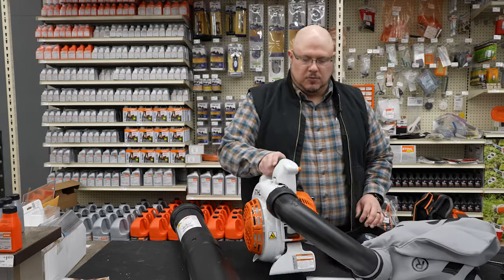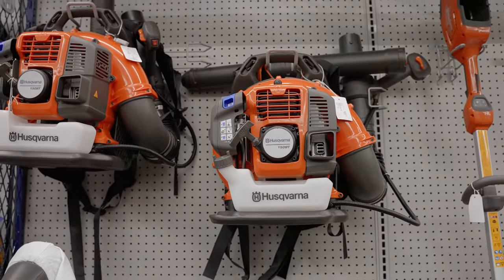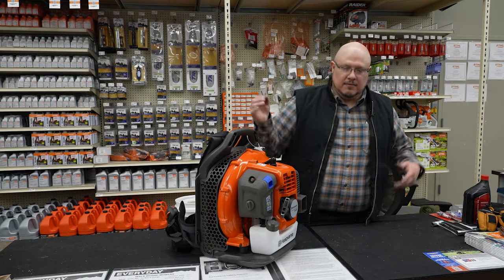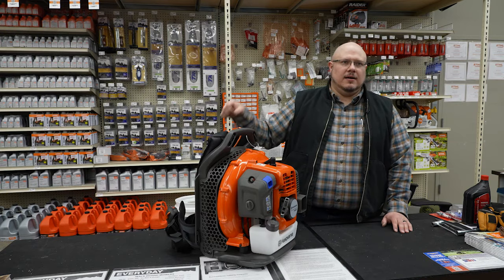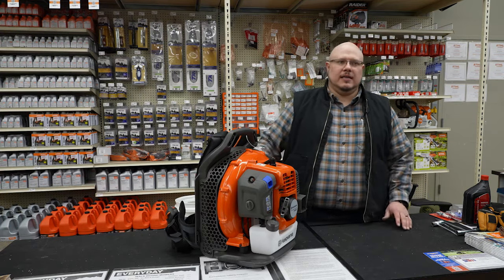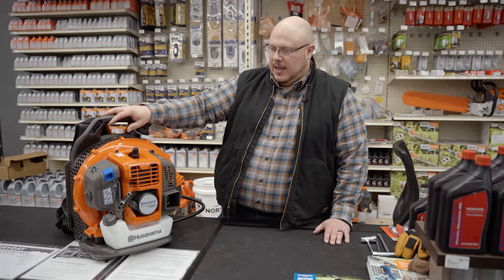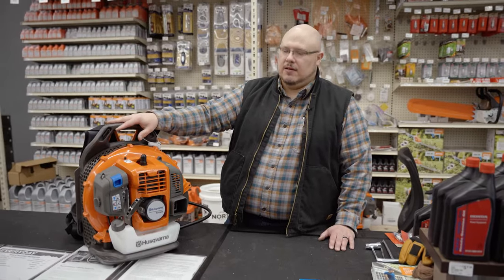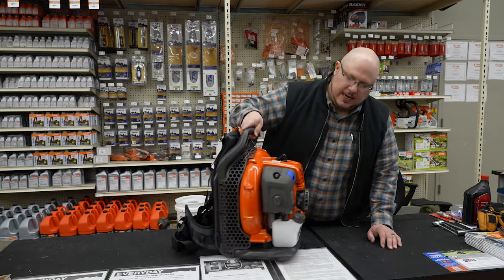Now a quick look at a backpack blower. There are not too many differences from the handheld blowers — just a more convenient backpack design. For people who don't want the weight of a handheld on their shoulder, backpack blowers can be a really good option, and you do typically see a boost in power compared to handheld models depending on which you go with.